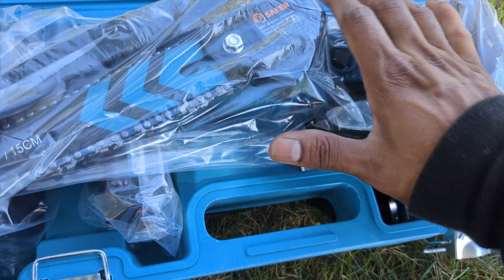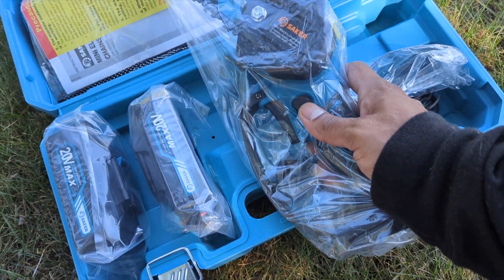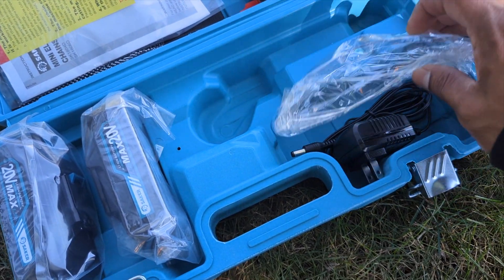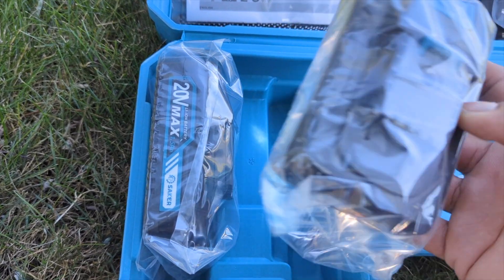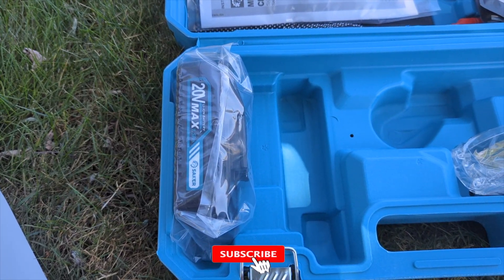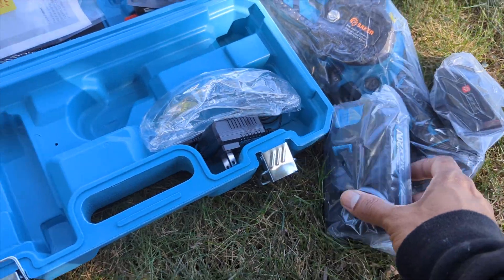I have the four-inch small one and it cuts like a beast, so I'm excited to test this out. This comes with a charger and safety goggles so in case you're cutting branches they don't hit your eyes. The reason why I got this one is because it comes with two batteries — while you're using one battery with your tool, put the other one to charge. When the first one dies in the middle of cutting branches, come and swap your battery, put the charged one to use and put the dead one to charge.